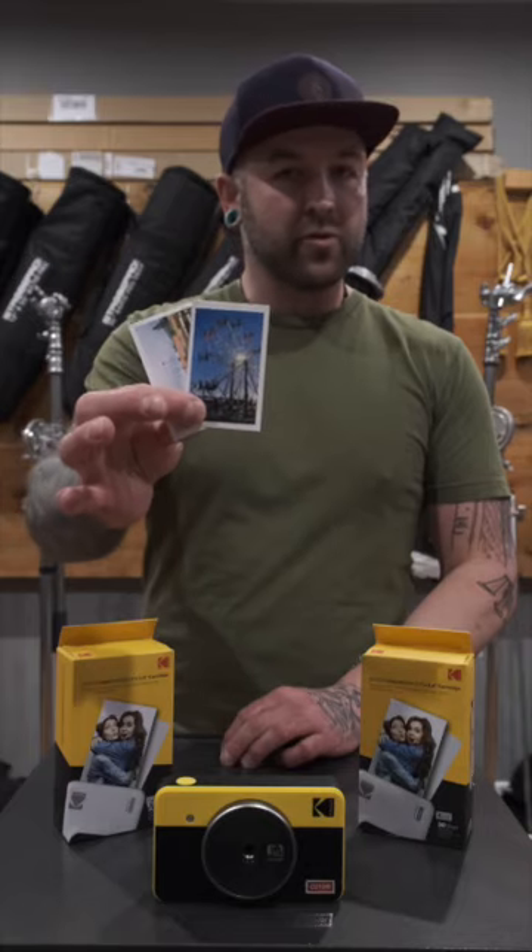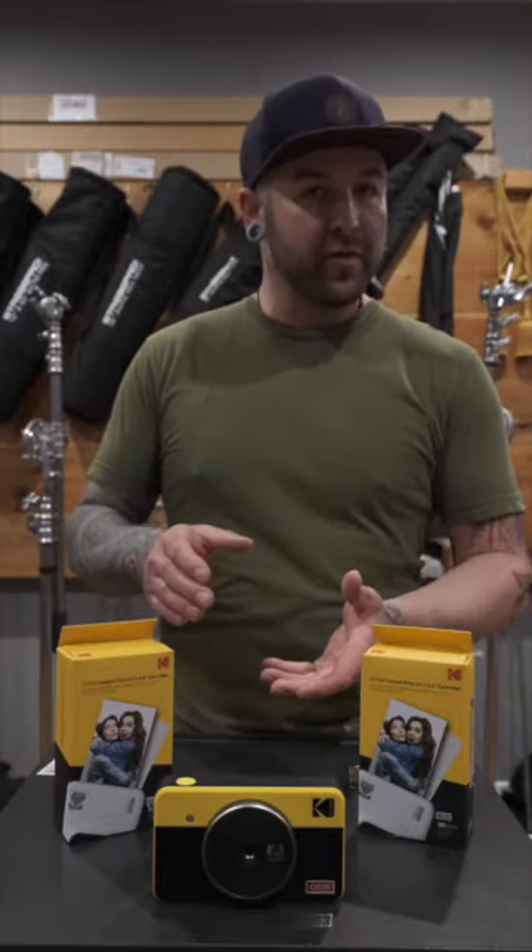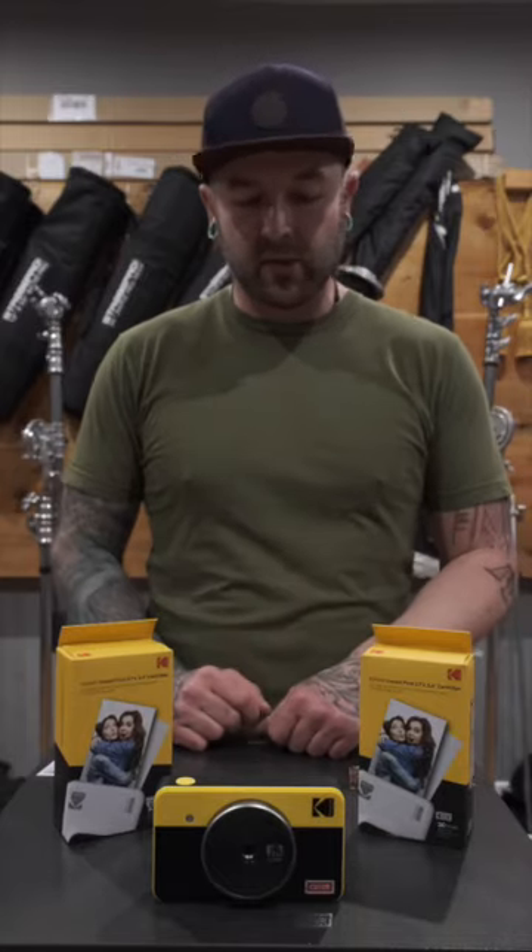Through the camera or the app you can choose to print your photos with a border or without a border depending on the look you want. There's also a variety of options for photo filters, different colors of borders, stickers, and that sort of thing.